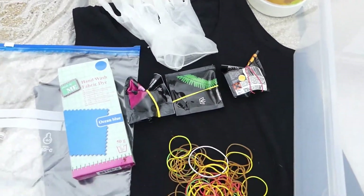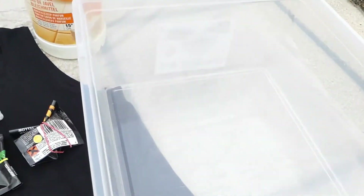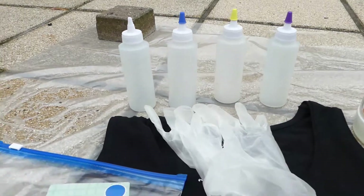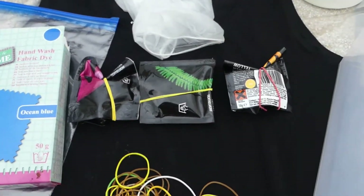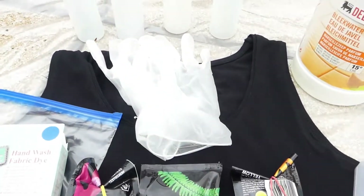You're going to need a black cotton tank top, a container, bleach, squeeze bottles, a ziploc bag, hand wash fabric dyes, rubber bands and vinyl gloves. You'll also need water and something to protect your surface with.